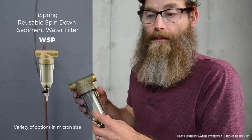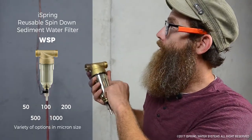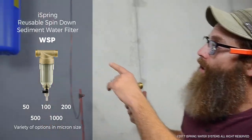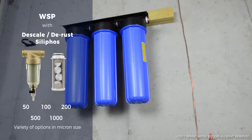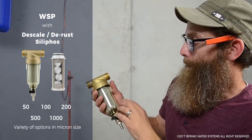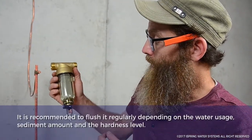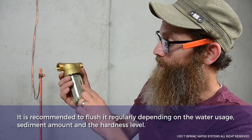This is a spin-down filter. It's used to maintain the water coming into the system, reduce wear and tear, and extend the life of the system by catching a lot of particles in the mesh. To clean it out, about once a month — or depending on conditions, you can look in here and see when it's dirty.